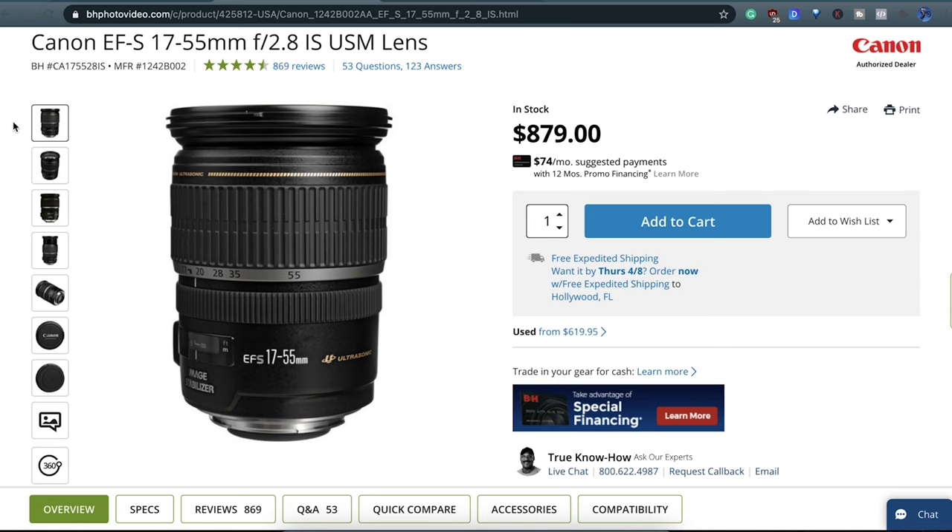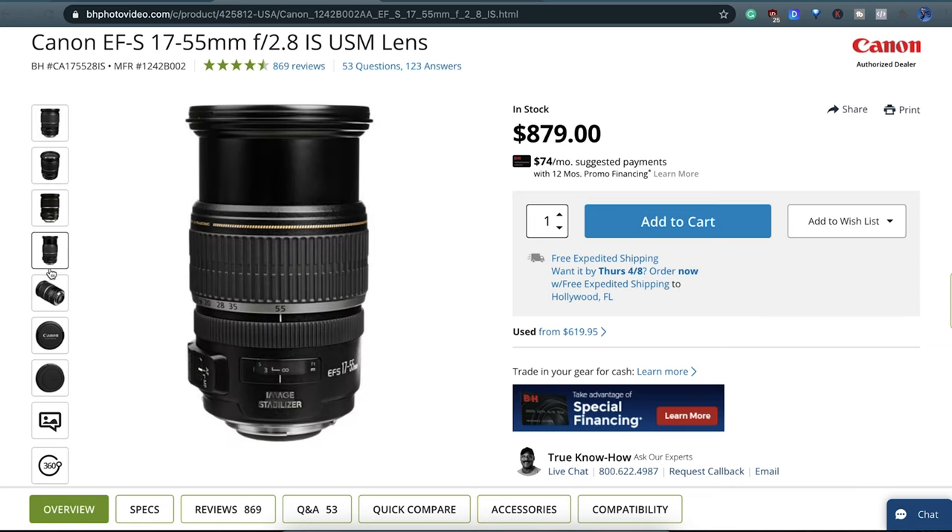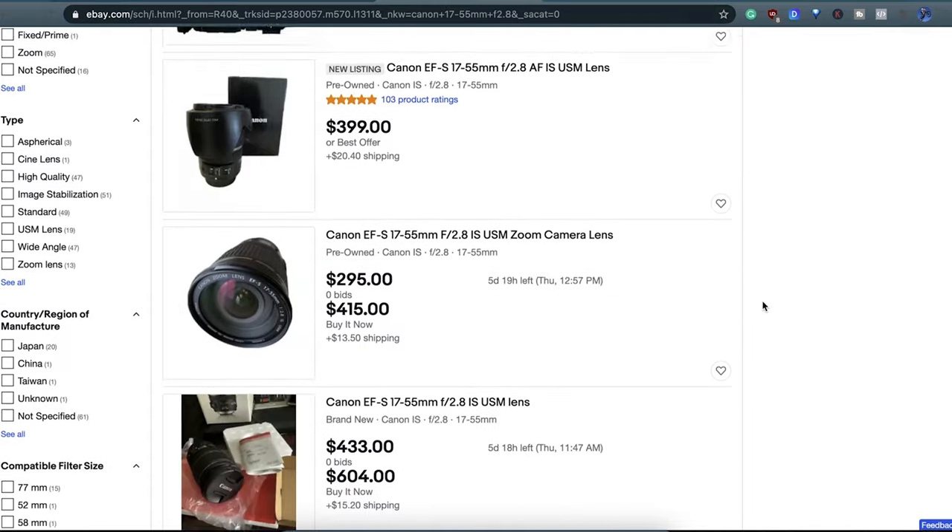Now let's talk about the price. You can get this lens brand new for about eight or nine hundred dollars these days, but I've seen them on eBay for something like around 400 bucks. It's really interesting that this lens depreciates so much and I think it has something to do with the low build quality. So that makes me think it would be much more beneficial if you bought this lens used rather than new — that should save you like 400 bucks. Just make sure that there's a decent return policy attached to that.